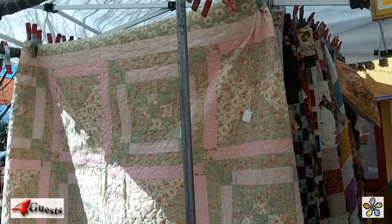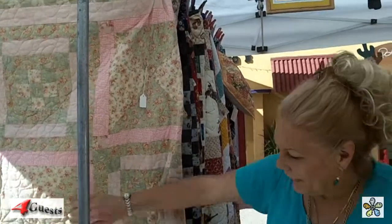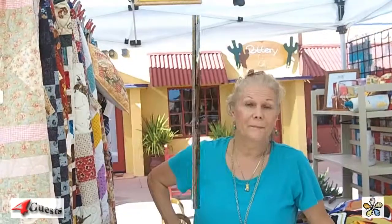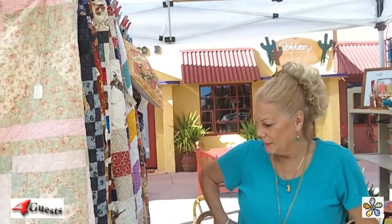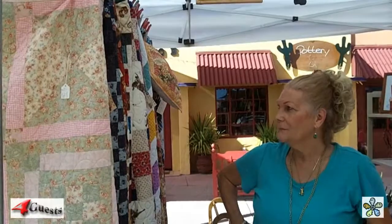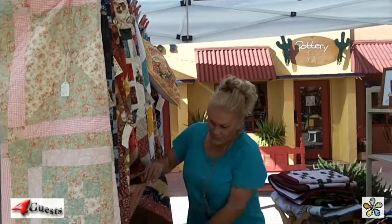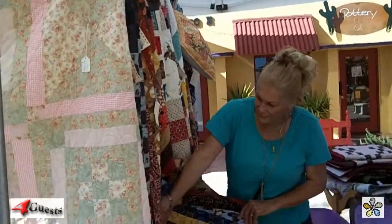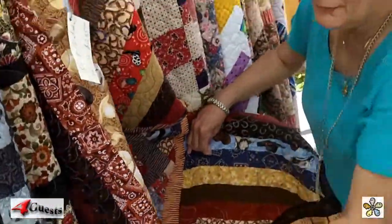How long would that take you? I really don't know — sometimes I'll get halfway through and just keep going. I sell these full-time, going here and there. Since the cowboys are here for the week, I have my western quilts out.